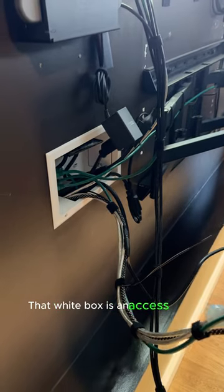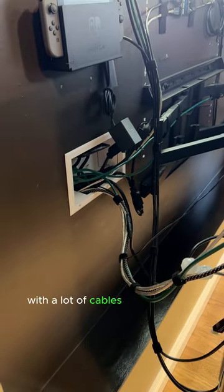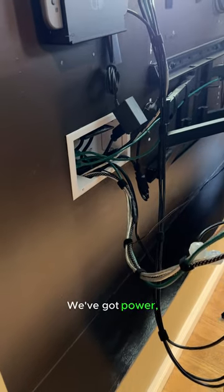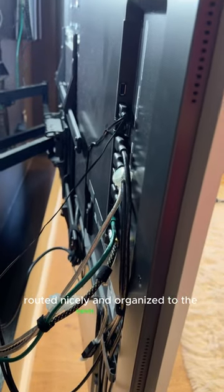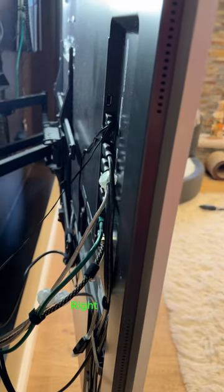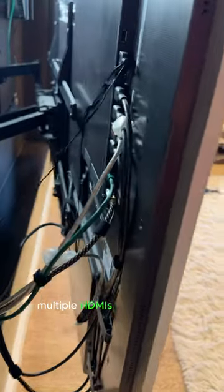That white box is an access panel with a lot of cables running down to my rack. We've got ethernet in there, we've got power, HDMI, optical, and everything comes through — routed nicely and organized to the inputs on the LG right here. Multiple HDMIs and all of that.